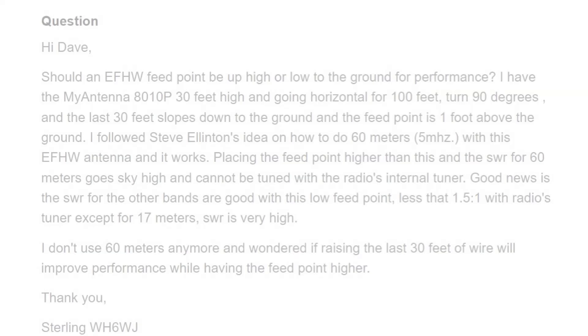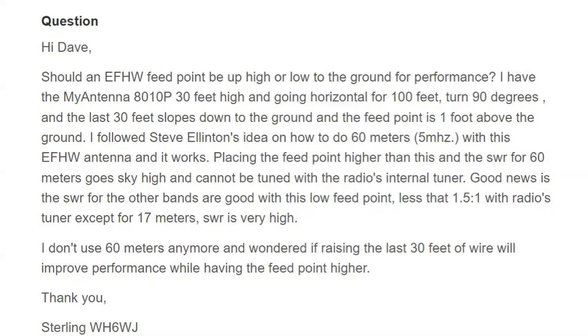Today's question, and I might add comment, comes from Sterling, WH6WJ. His question has to do with an EFHW half wave, and he's got the MyAntennas 8010P, 30 feet high and going horizontal for 100 feet, turn 90 degrees, and the last 30 feet slopes down to the ground, with the feed point near the ground — one foot above the ground.